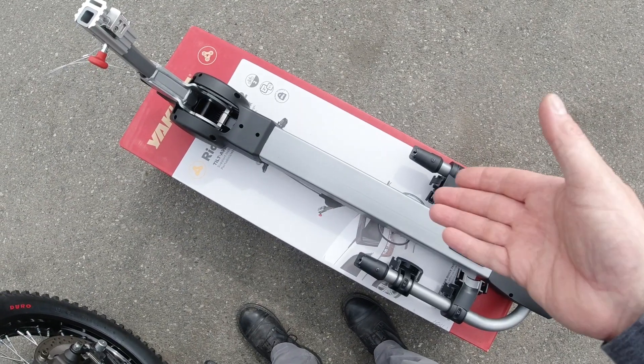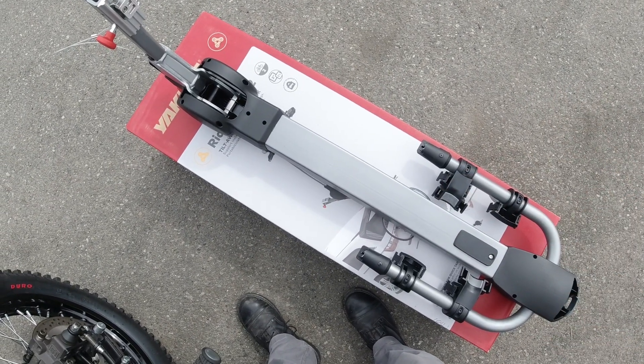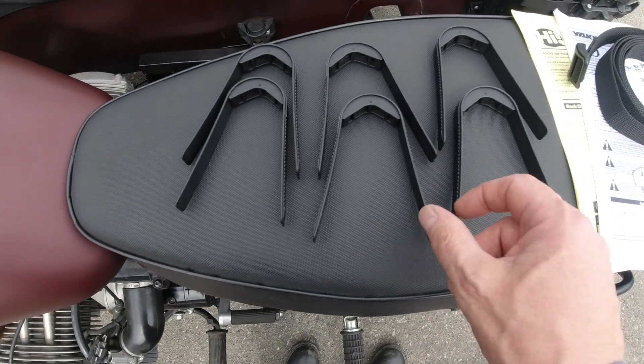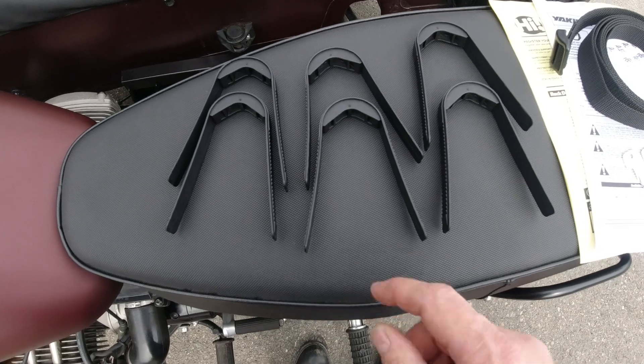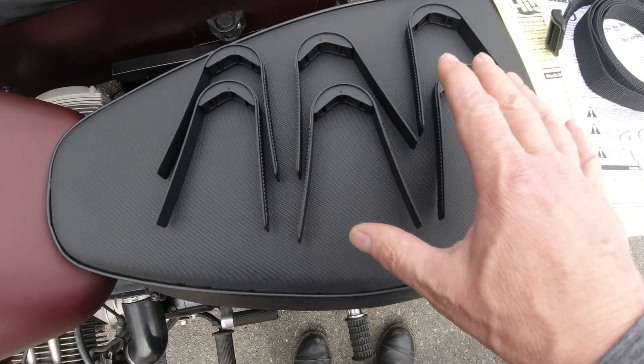So when you unbox this, you're going to have the rack itself — this is a Ridgeback line. You're going to have six straps that help secure the frame to the bike rack; there's three per bike. This is a two bike rack.